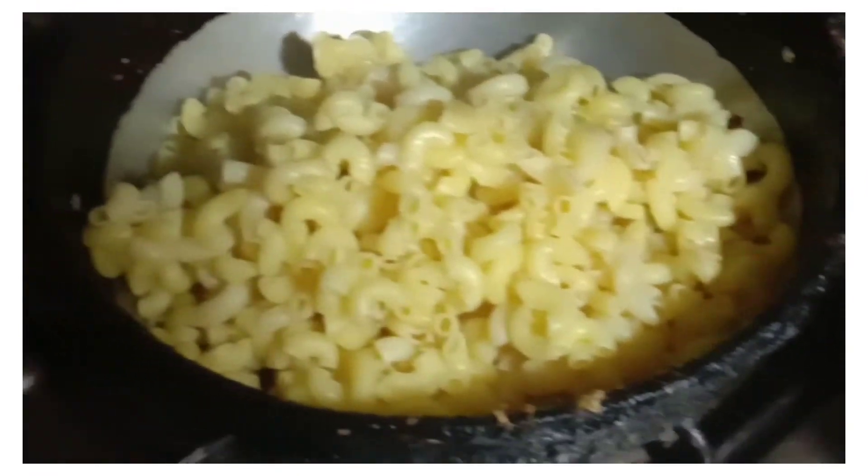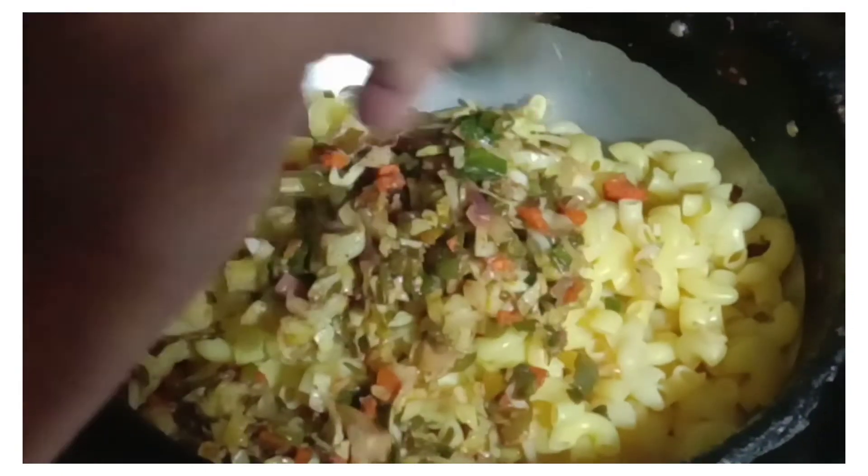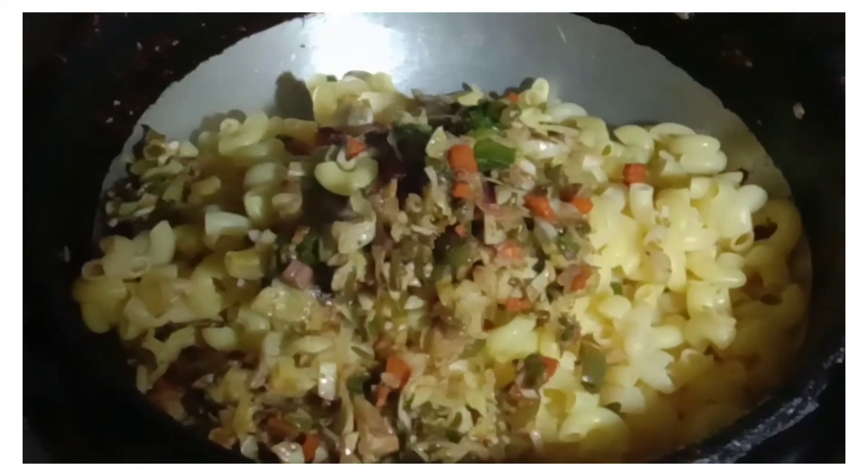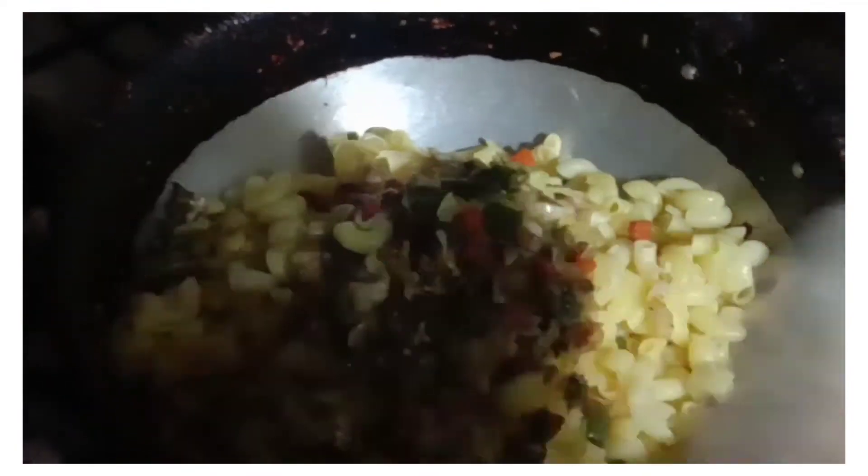We have added the vegetables on top. The chicken bone is shredded well.